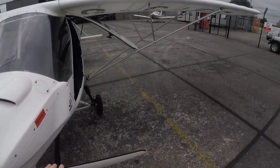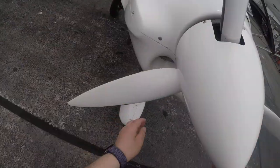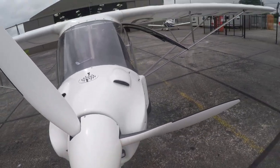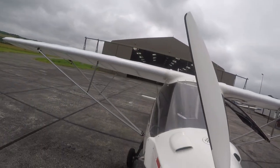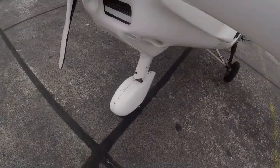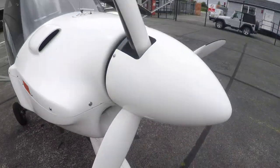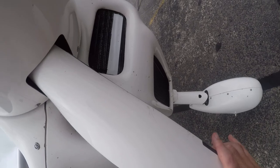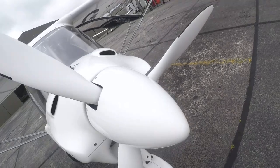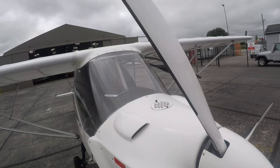Propellers — make sure there are no cracks or chips. Make sure that the cowling is secure, the windscreen is secure with no cracks, and that the front assembly is secure. Check the air intakes and make sure they're all clear.